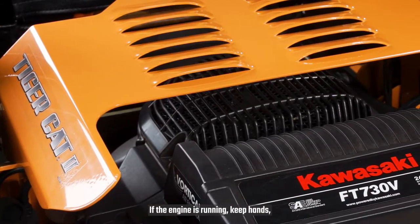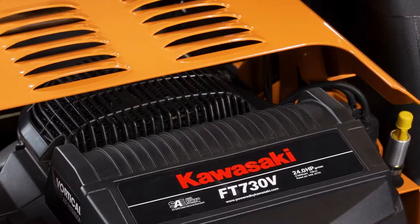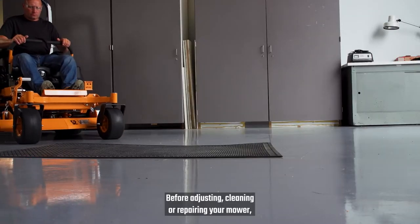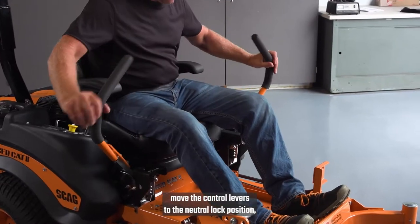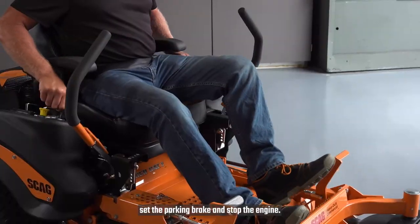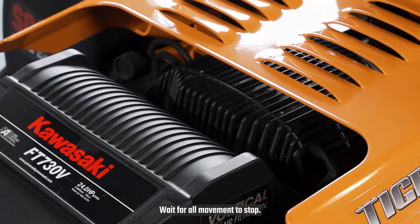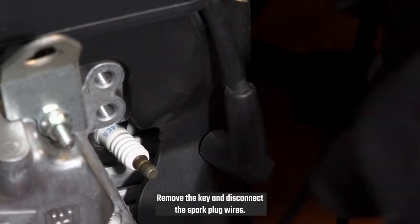If the engine is running, keep hands, feet, and clothing away from moving parts. Before adjusting, cleaning, or repairing your mower, disengage drives, move the control levers to the neutral lock position, set the parking brake, and stop the engine. Wait for all movement to stop. Remove the key, and disconnect the spark plug wires.